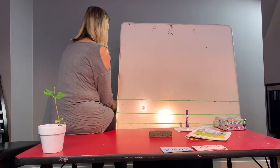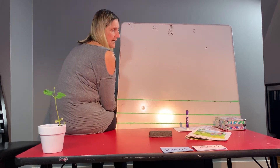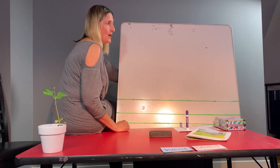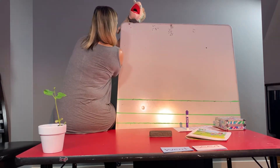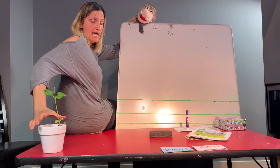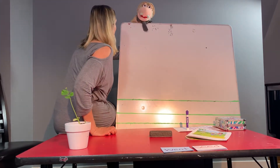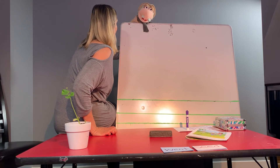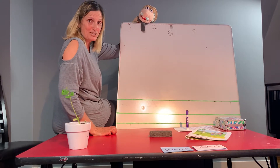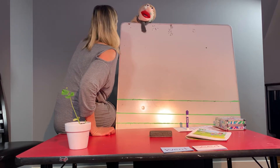I wonder where Albert is. Albert, where are you? Can you come and help us write a story, Albert? Oh, hi! Hi, Miss Vicki! How are you, Miss Vicki? Oh, I'm fine, Albert. My friends and I planted some seeds and look what has grown. Oh, that's so good, Miss Vicki! Want to write a story? Yeah! I would love to write a story, Albert. Would you guys like to write a story together with Albert? Oh, that'll be fun, Miss Vicki! Hi, friends! We're going to write a story!